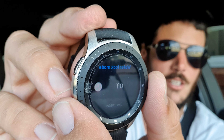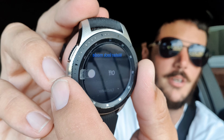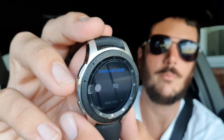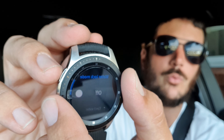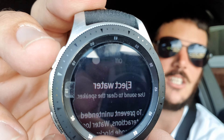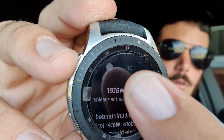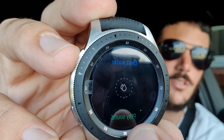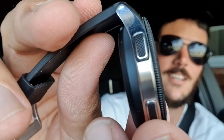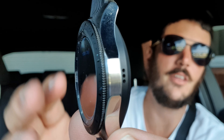You know how when you're walking and texting and it starts raining, the screen registers the raindrops as finger taps and starts typing weird things? This watch will completely disable itself in water lock mode. Then after you've been swimming, your speaker might be full of water — so there's a Water Eject feature. You hit that, it comes up with a screen, you press 'Play Sound,' and it plays a nice little melody that clears the water out of your speaker, and that goes for about 30 seconds.